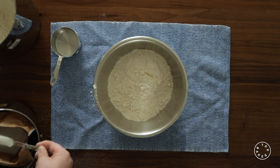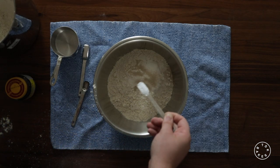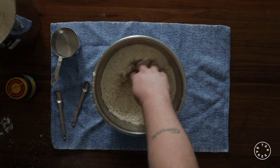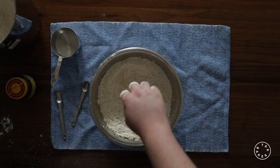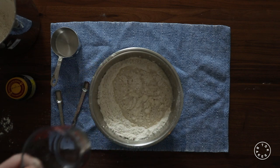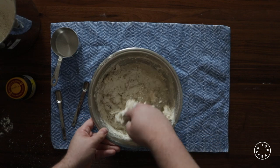You're going to combine all of your dry ingredients into a clean bowl and then mix them together with your hand. Now you're going to add the two cups of warm water and mix everything until it comes together and creates a shaggy dough.